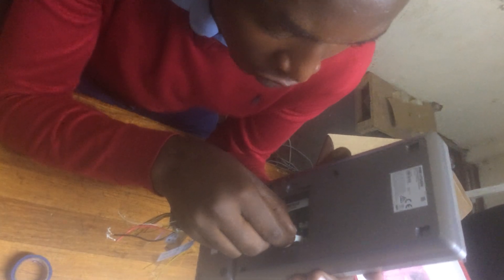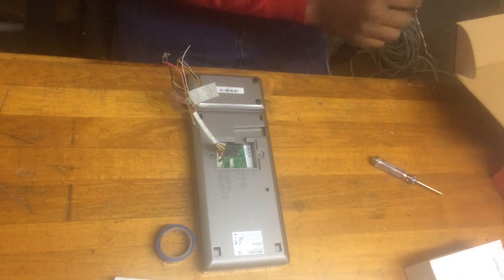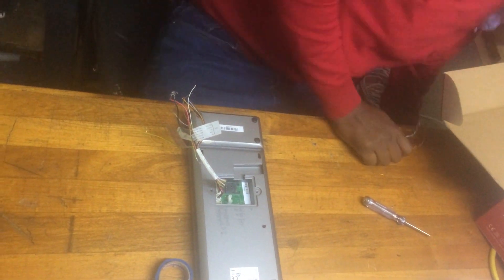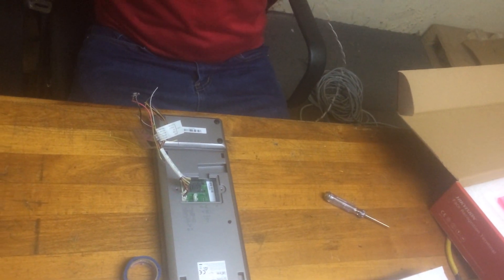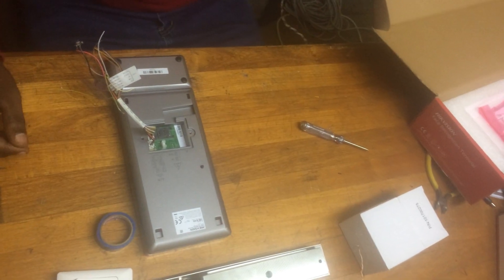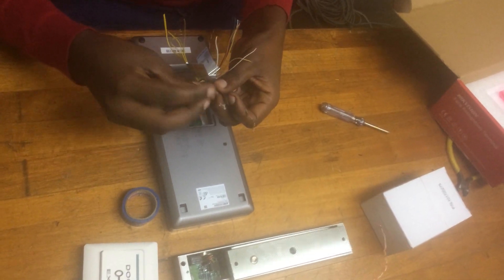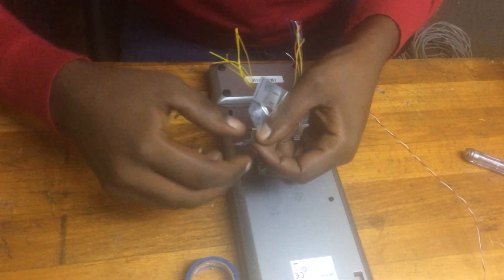We connect the smaller one with power and connect this one for the connection terminal. After that, make sure you have a power source. Let's connect our power source. This is two connections for the power source: red and black.